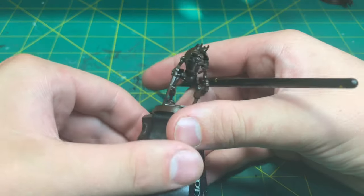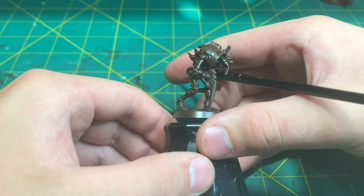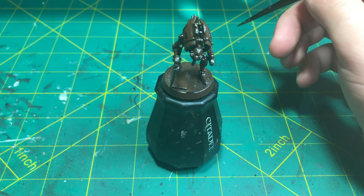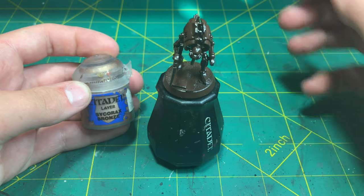For models today we will be using this Crypto Throw from the Indomitus box set. I have already primed it with Satin Espresso from Rust-Oleum, and for the first paint we will be putting down we are going to be using Cythrax Bronze.